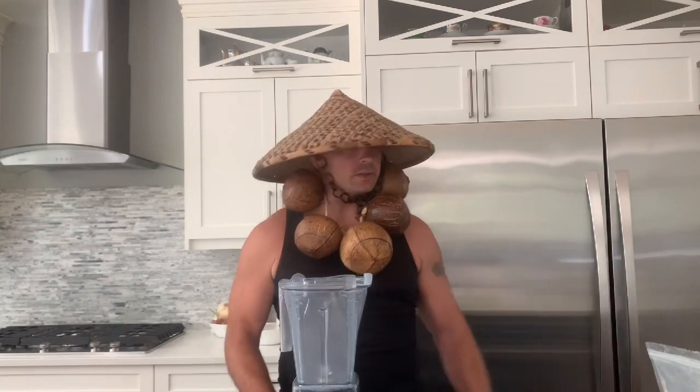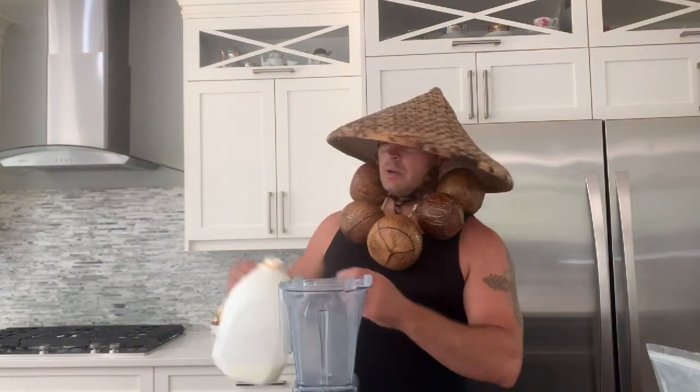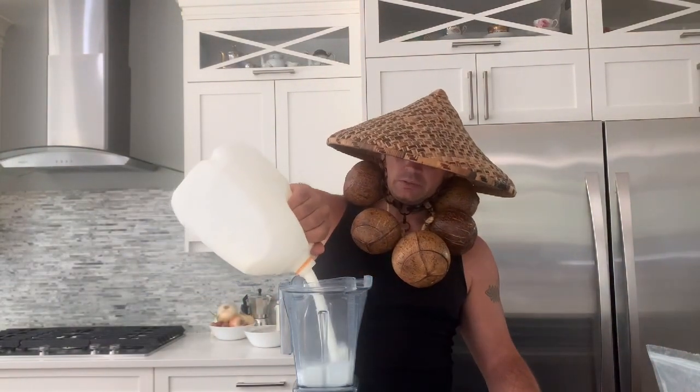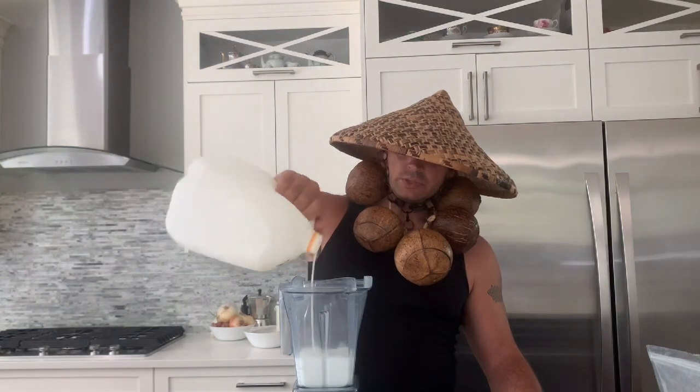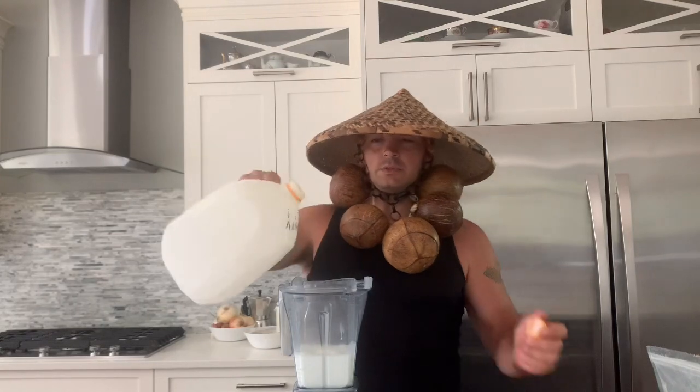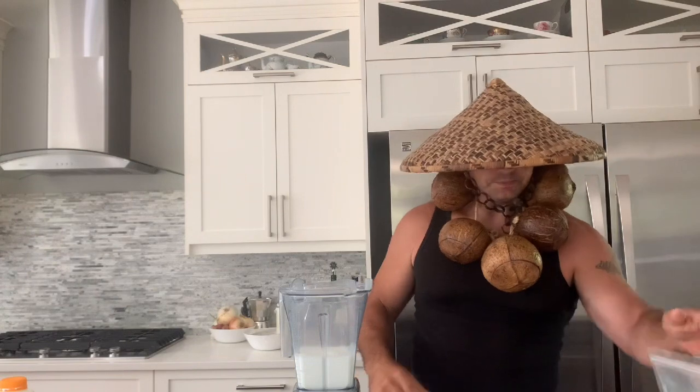I start off with kefir — I make my own. I'm running low so I'll do a video on that later. I'll do about close to two cups — I'll just finish it off. You do two cups of kefir, and then I'll put a scoop of nutritional yeast in.